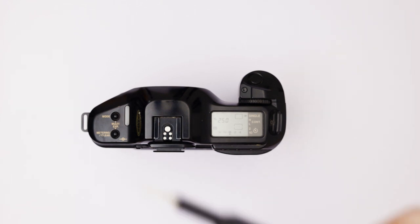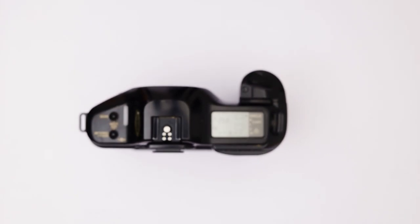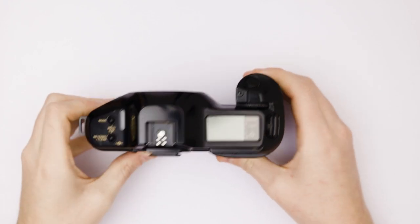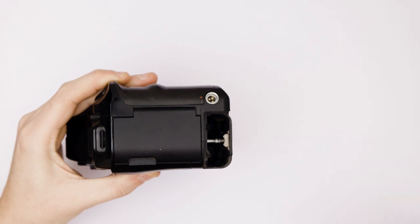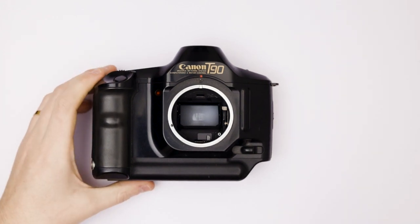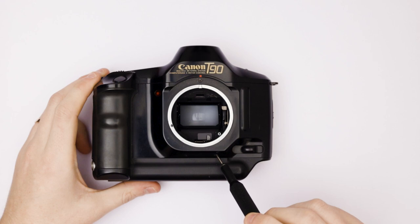The only thing you need is a screwdriver, another screwdriver or a flat screwdriver, and some type of magnet. You start off by turning off your camera, taking out your battery, and then flipping your camera facing towards you. We're going to start by taking these three screws out.